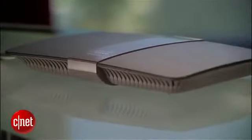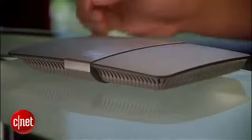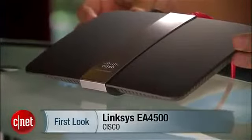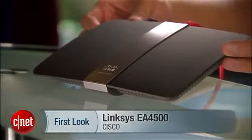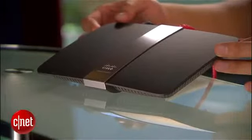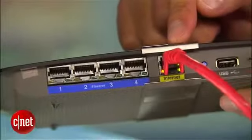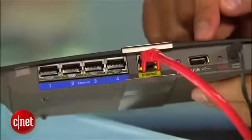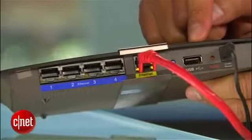The routers in question are those belonging to the Linksys EA series from Cisco, such as this Linksys EA4500 right here. I picked this one because it's the top-tier N900 router that offers dual-band with each band providing up to 450 megabits per second. On the back, it has four gigabit LAN ports and one gigabit WAN port. There's also a USB 2.0 port to host printers or storage. In my testing, this router offers very good performance and also very good range.